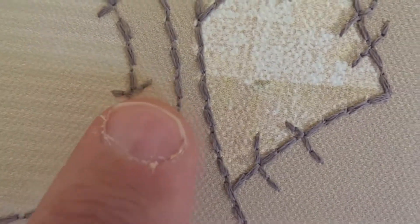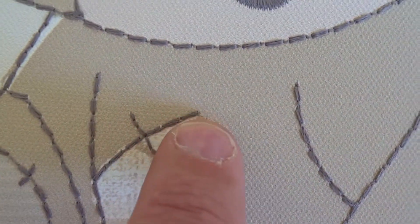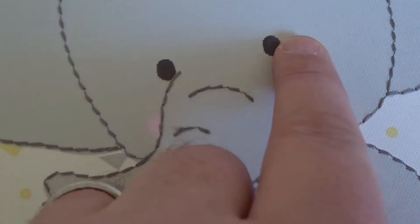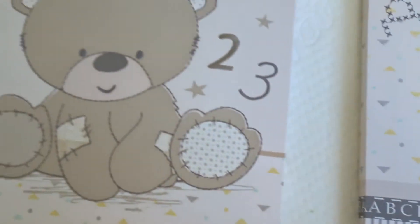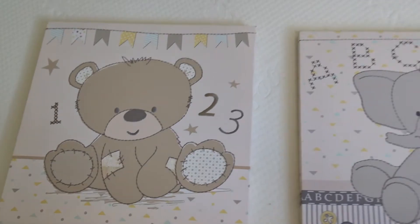Really good quality — it's like stitching in the actual canvas, it's not just a print, so it's all textured. Obviously it's not going to be in reach of little hands, but it's just a nice little extra touch. It goes with the overall theme of the room. Really impressed with these.